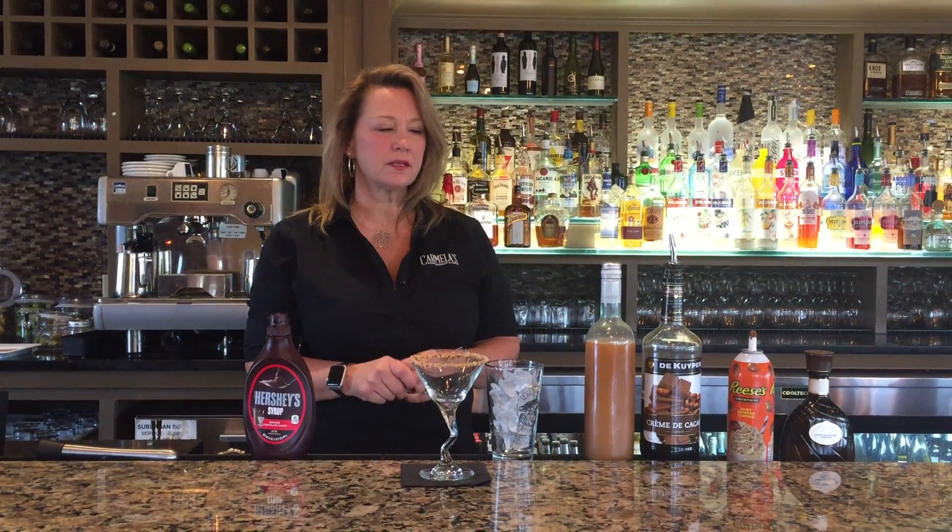Hi everybody, Diane here from Carmela's. I'm going to make one of my drinks on the fall drink list — it's the Drunken Reese's Peanut Butter Cup Martini.